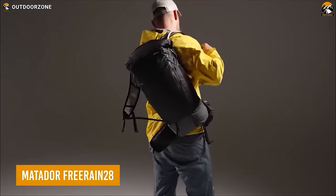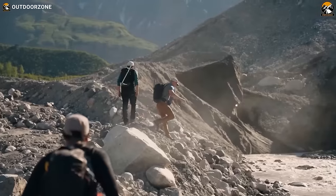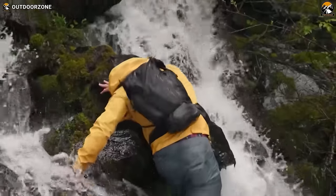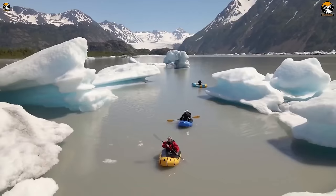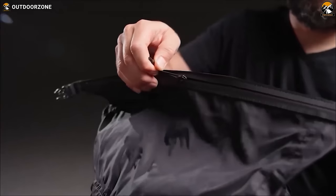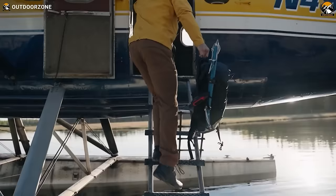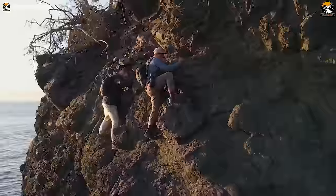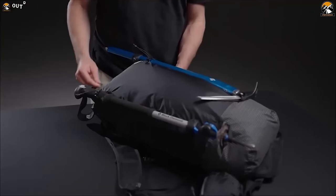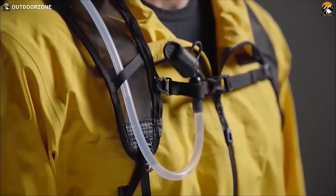Carry all your hiking gear most efficiently with the Matador Free Rain 28 Hiking Backpack. With a 28-liter capacity, it's perfect for day hikes and short overnight trips. Its waterproof main compartment with internally sealed seams ensures your gear stays dry in any weather. The roll-top closure also features an integrated zipper closure option for quick access or added security. When it's time to pack up, the backpack compresses easily for travel, thanks to the included mesh compression sack. For added convenience, it's hydration compatible, allowing you to stay hydrated on the go.